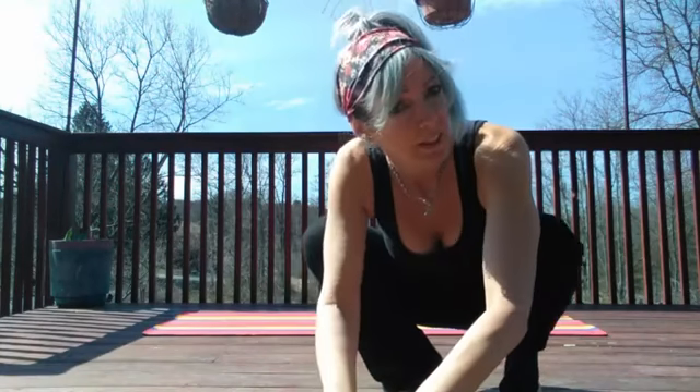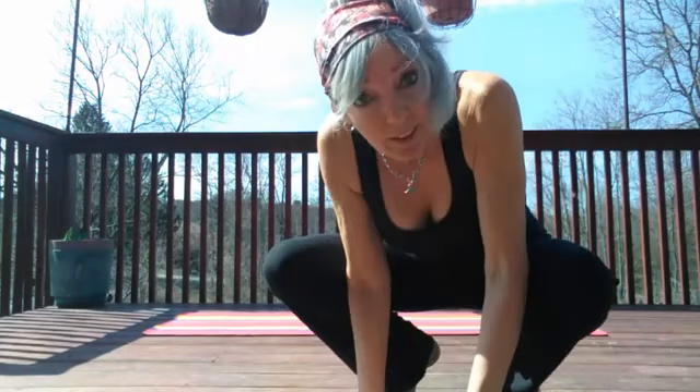Hey everybody, I'm Joan Miller. Sorry about the late start — we had some technical difficulties as the wind blew my phone over and it had to restart. We'll be here around 11 o'clock Monday through Thursday and sometimes Friday. Thanks for hanging in there — let's do some lower body today, let's get on the mat.